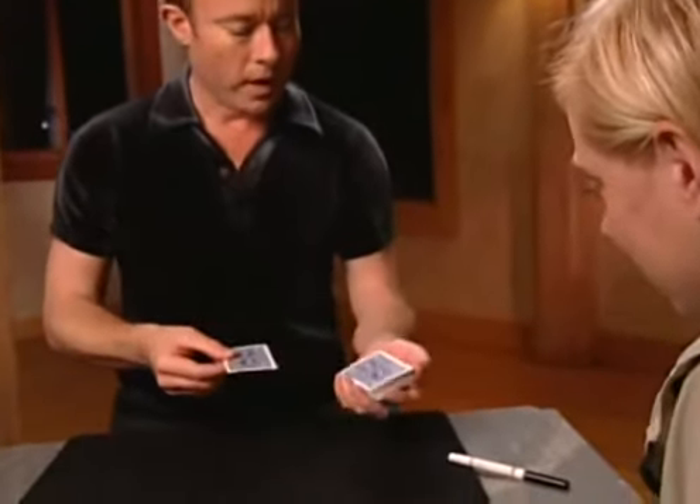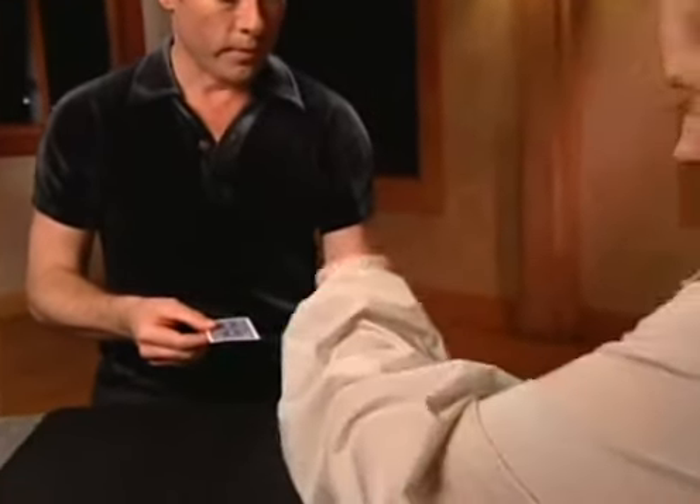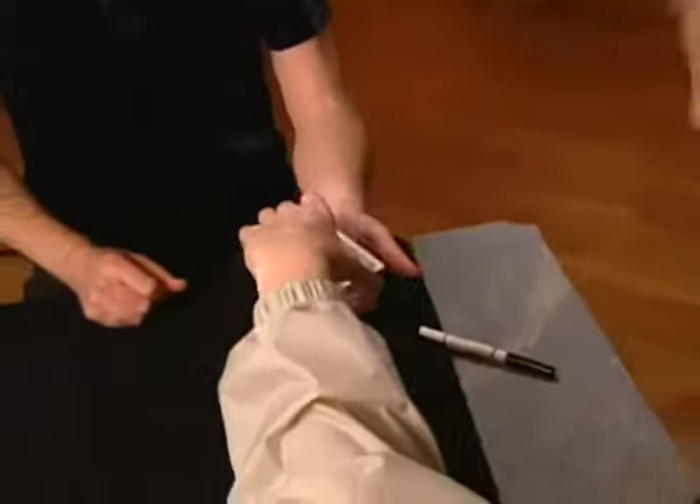I'll show you. Look — I'm going to take it, lift off about half the cards. There you go, put them back. Okay, turn it over.